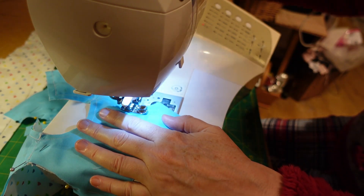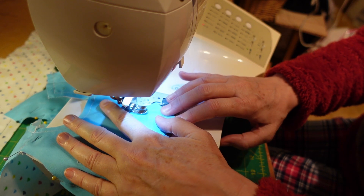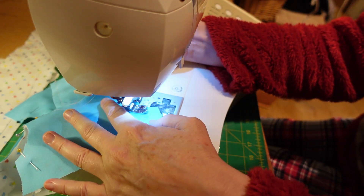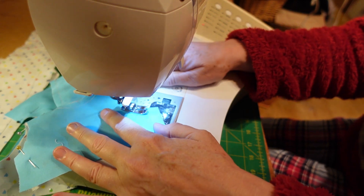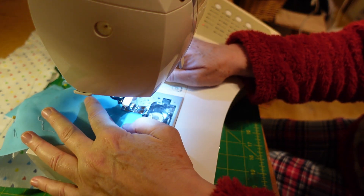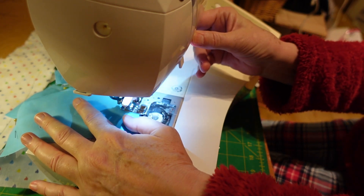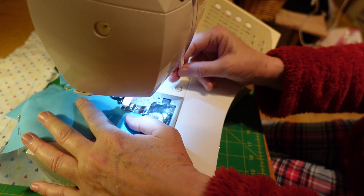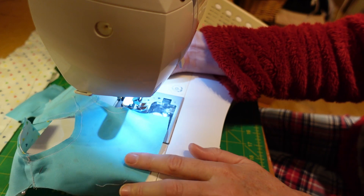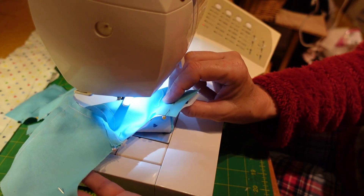I'm doing mine on my normal stitch length which is a four, but use whichever stitch you prefer. Come around under that arm there, do a back stitch and then forward again. There you have your arm sewn - do that on the other side as well.